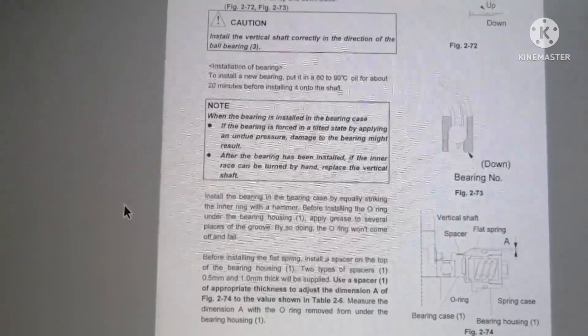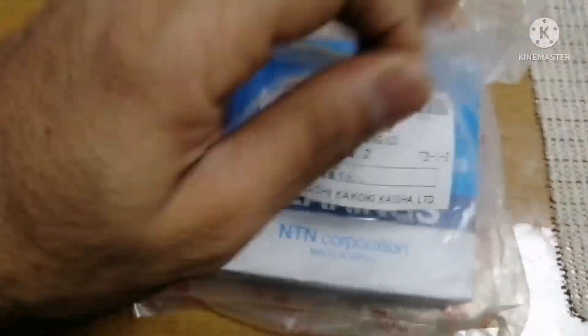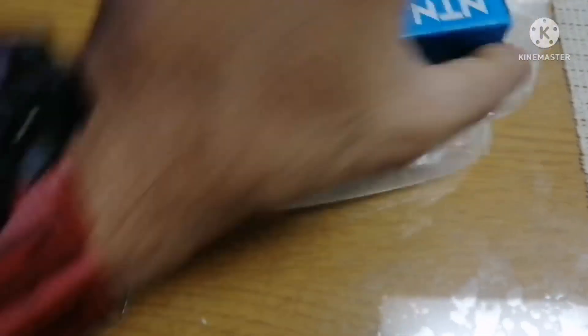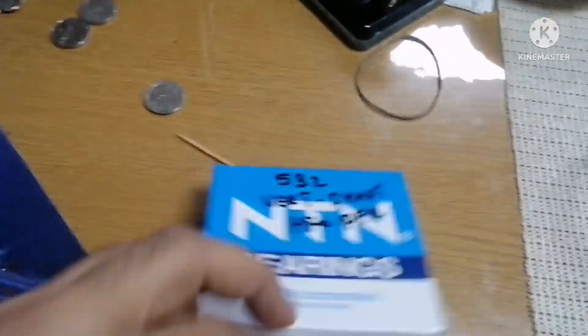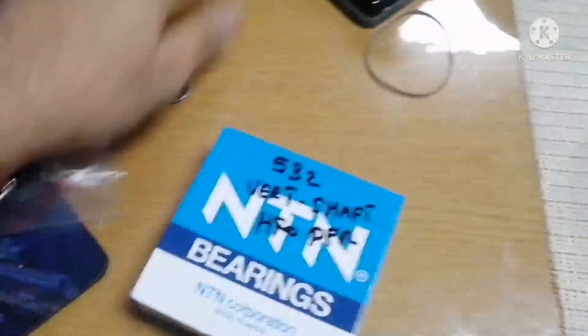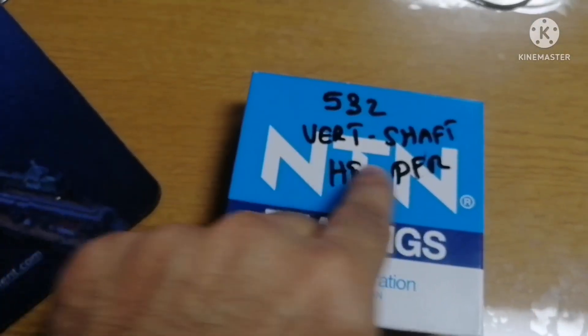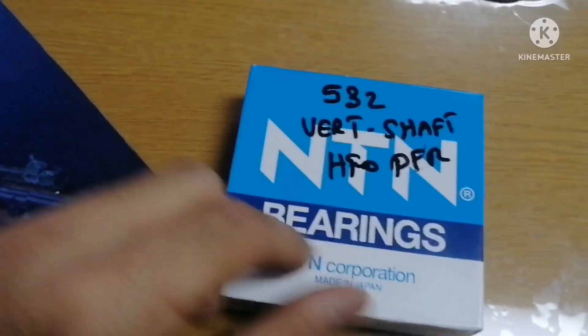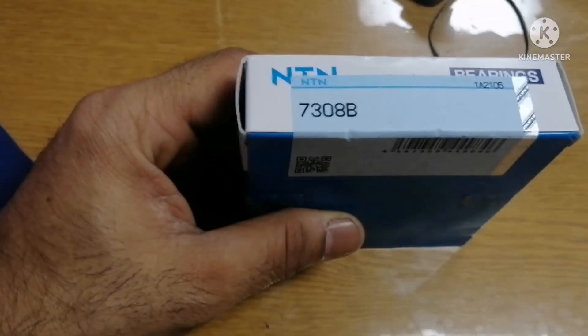Now I'll open the bearing cover. You can see here it's the part number — it's for the vertical shaft and HFO purifier. I'm going to open it. This is bearing number 7308B.